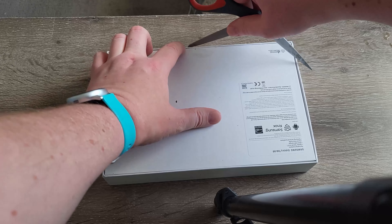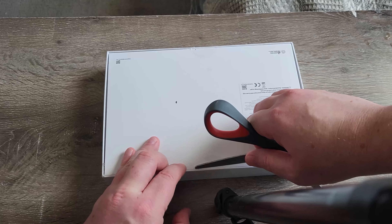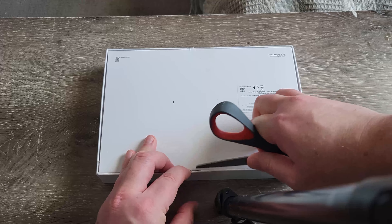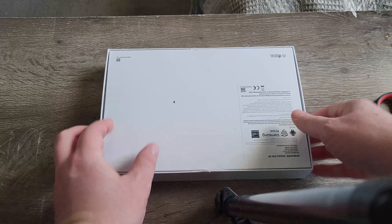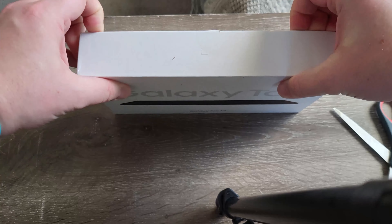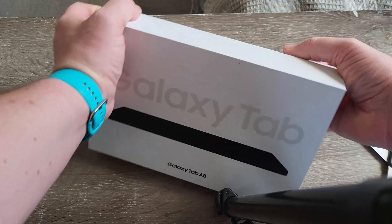I'm waiting for my JerryRig knife from the LTT store — not a shout-out to them. Really scratched that up. It's really tight. These are my teacher scissors, they're supposed to work. So I'm definitely not going to be reselling this with the box intact. Sorry for the shakiness — it's a cheap table, nothing to do with me.